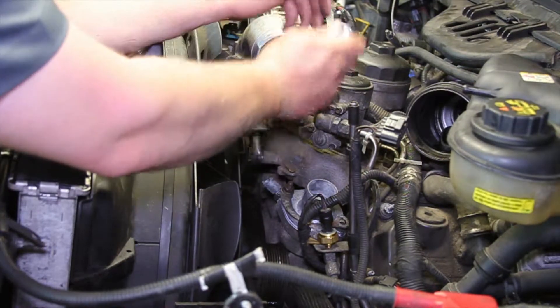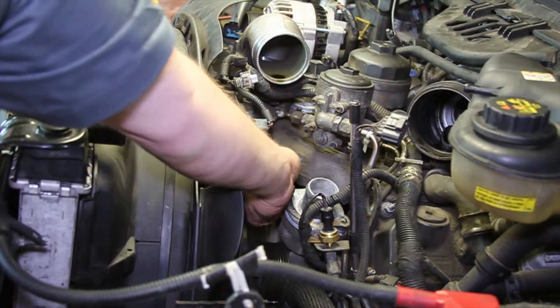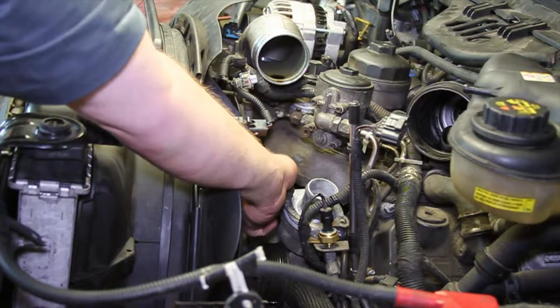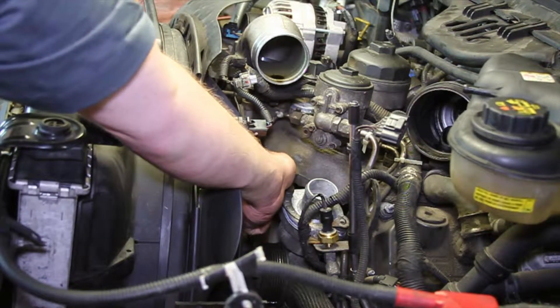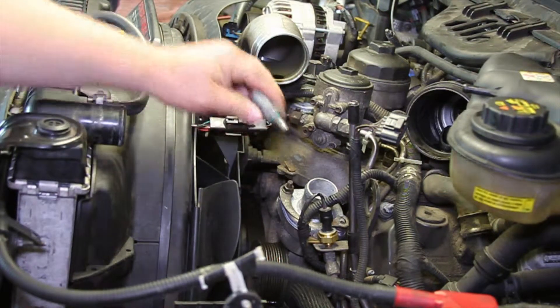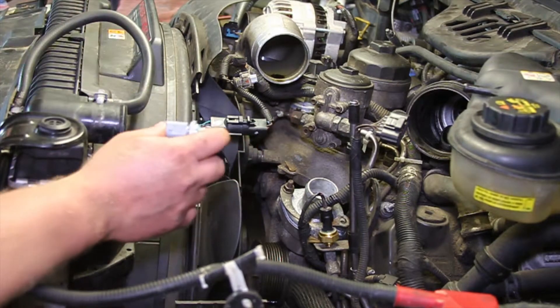Now we still might lose a little bit of coolant out of here even though we have the upper radiator hose out, so you're going to want to have a catch pan underneath it. We've removed our old sensor and I've got my new sensor here.